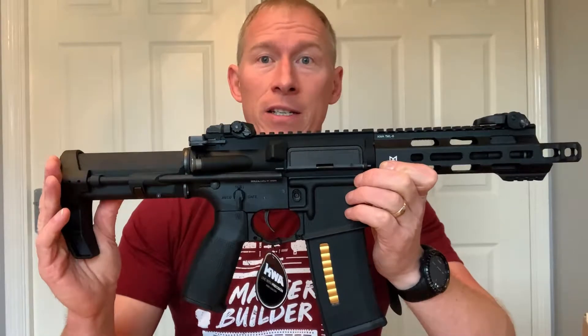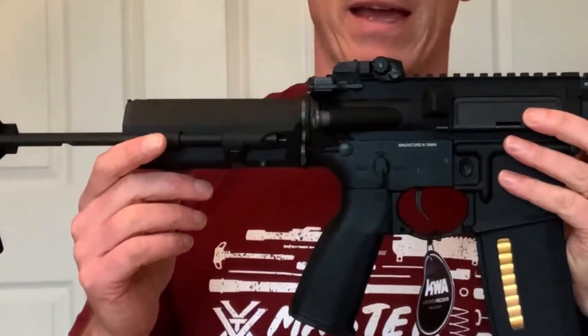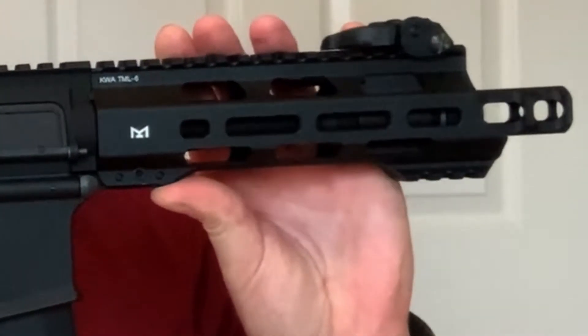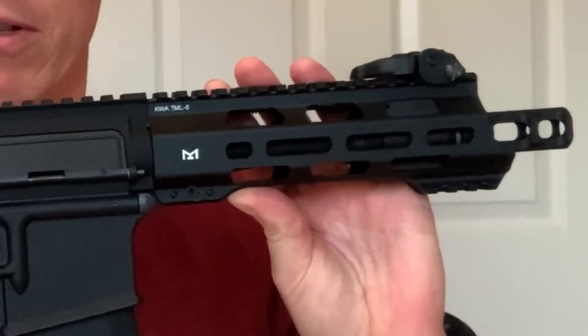Let's take a look at some of the specifications. The length retracted is 21.75 inches, the length extended is 26.5 inches, and it's 10.5 centimeters high. The outer barrel is 6.75 inches long and the inner barrel is 7.25 inches long.